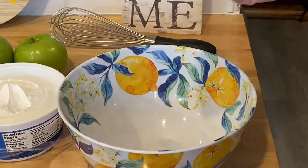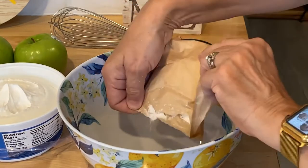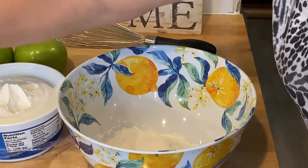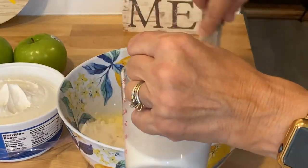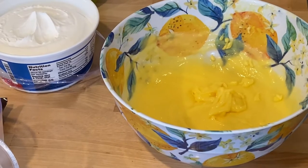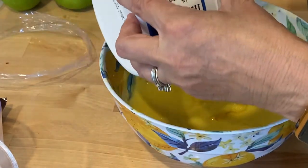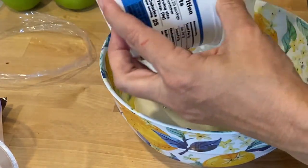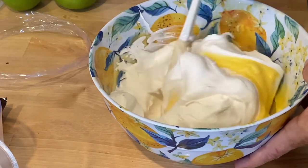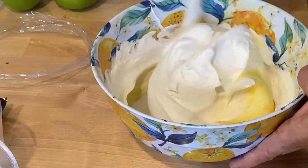It says to whisk the pudding mix and the milk for two minutes. Hopefully my arm will last for two minutes. That was definitely a workout. So I'm going to add the whole container of thawed Cool Whip. It says just to fold it in, so I'm going to gently fold the pudding mix into the Cool Whip.